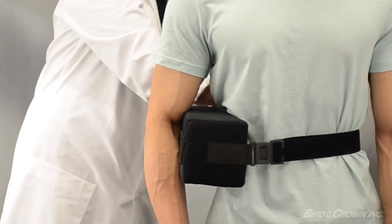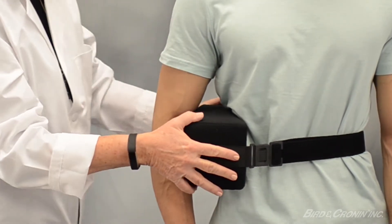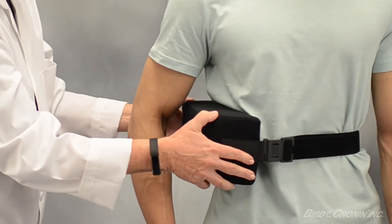Use the hook and loop closures located at both ends of the waist strap to adjust length. Move the pillow to the desired position to achieve proper placement for abduction and rotation.